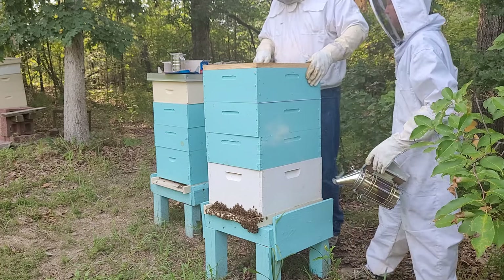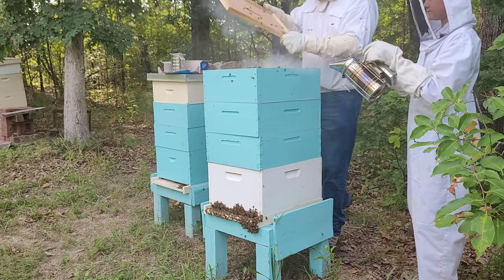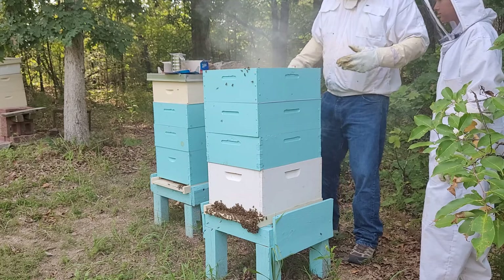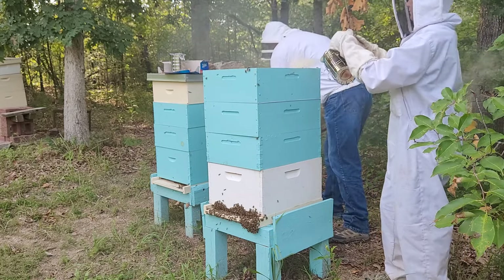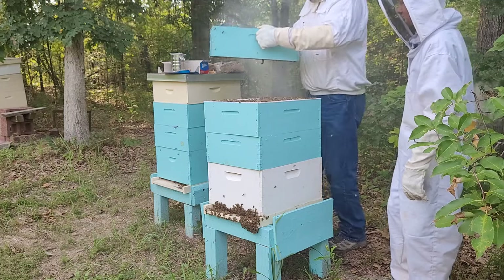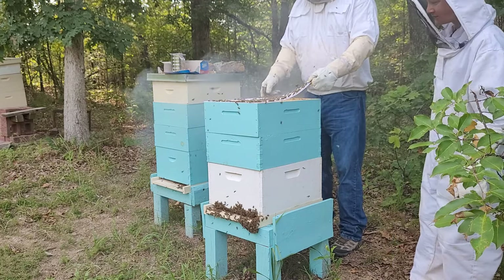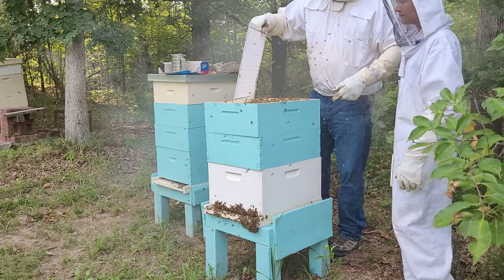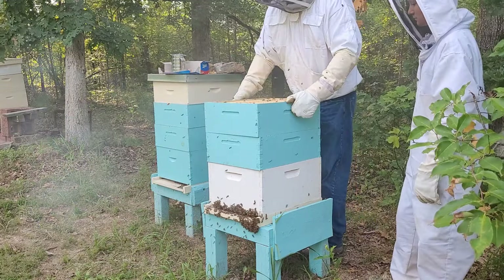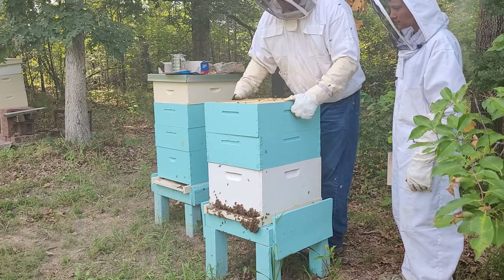You got the smoke on them? Yep. We're pushing those bees down into the hive so we can get as much powdered sugar as we can on them. Trying to smoke the bees, but we're also trying not to smoke ourselves out. So far they're not being too aggravated. This is where Archer got stung.